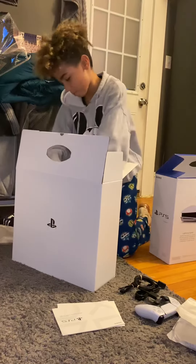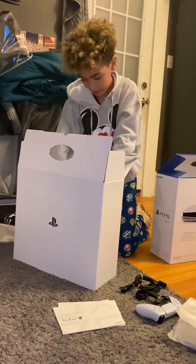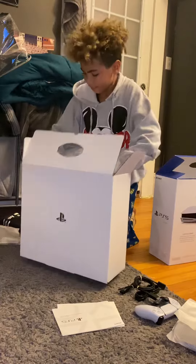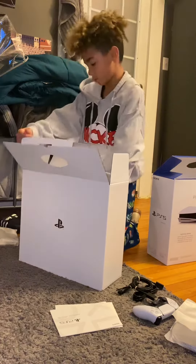John, why do you have me open it? I don't think I can lift this. You might have to do this part. You got it? Dang. No, I don't got it.